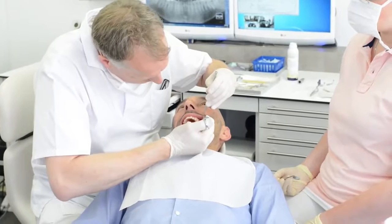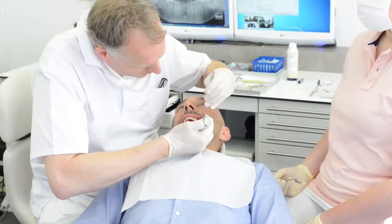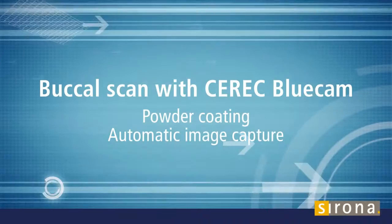While waiting for the injection to take effect and before the patient feels any numbness, we proceed with the Buccal Scan, highlighting the differences in basic use between the two cameras.